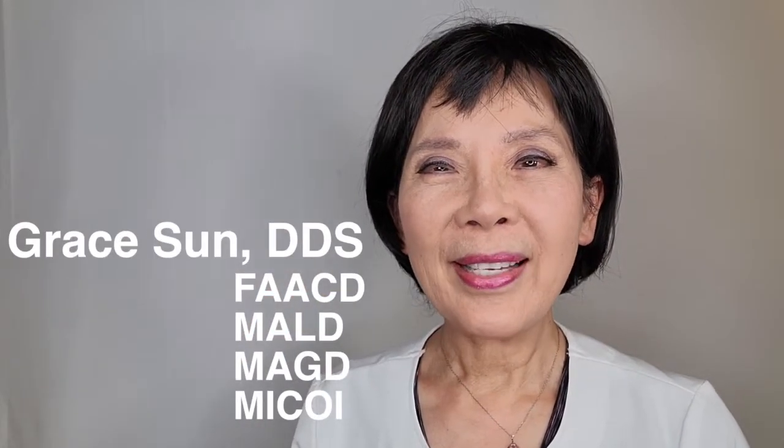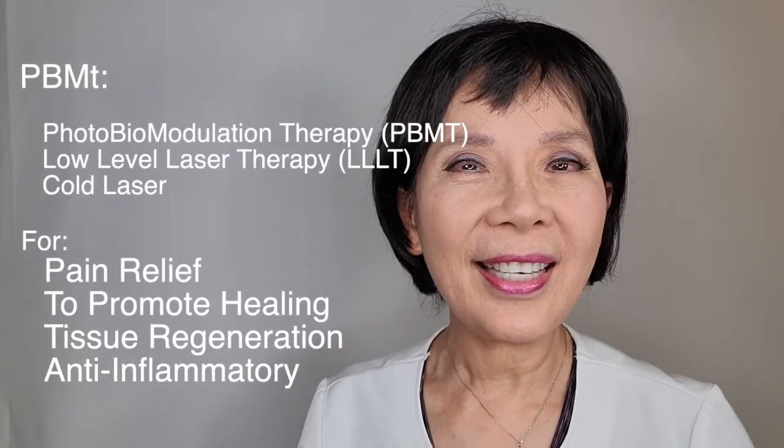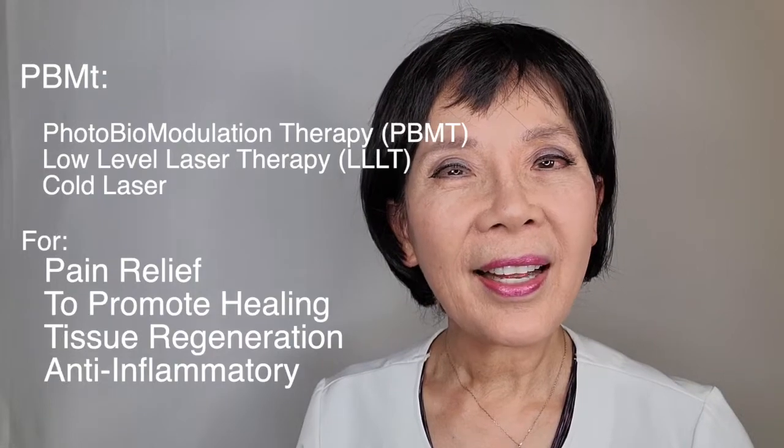Hi, I'm Dr. Grace Sun. I'm very excited to have this opportunity to share my experience in PB&T and how I apply it on a daily basis.